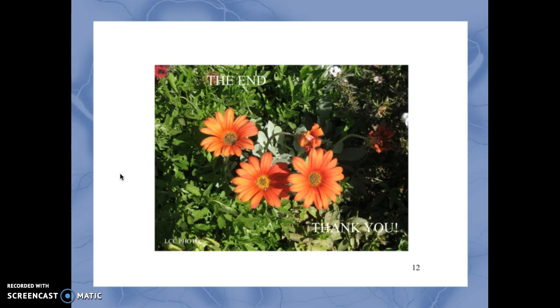This concludes the presentation on the armamentarium, criteria for polishing, principles of polishing, and handling and preventing medical emergencies in the dental office, specifically during coronal polishing. Thank you very much for watching and learning.